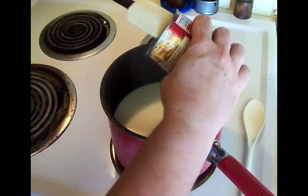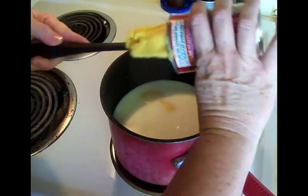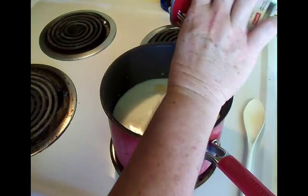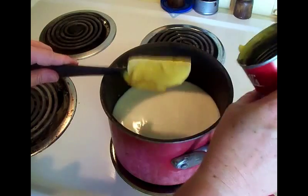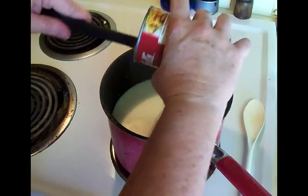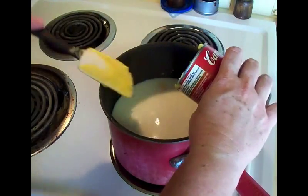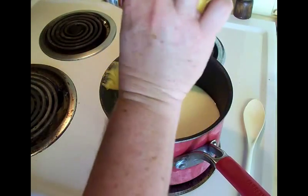We're going to put that in - I probably should have put that in first so it wouldn't bloop. I could have done the can-shake thing where you turn it upside down, but I just try to get the most I can out of it - no sense in wasting it, you pay enough for it.